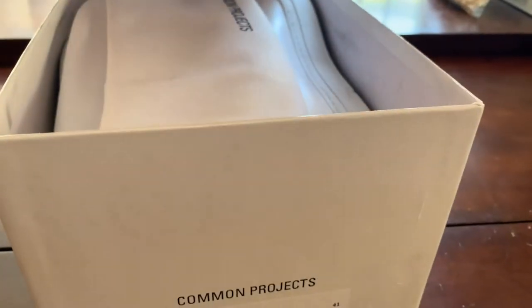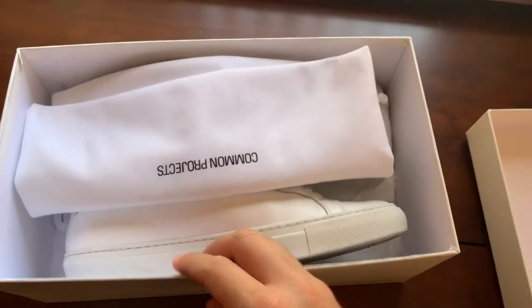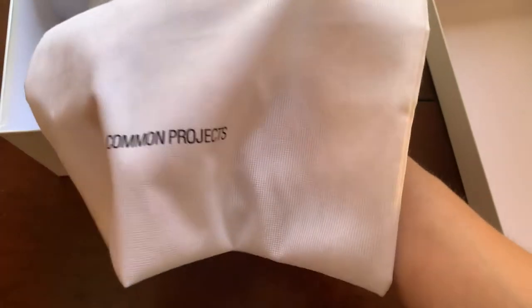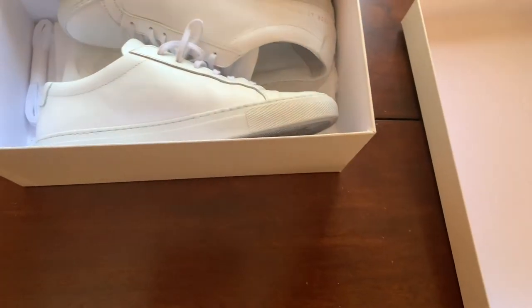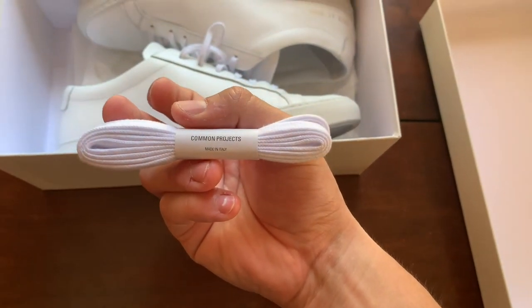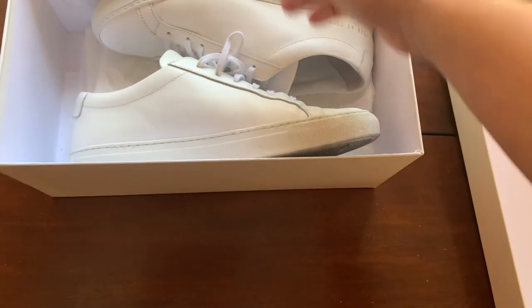Opening up the box, this is how the shoes come. You get a Common Projects dust bag - a nice little bag. You also get some extra shoelaces, Common Projects, Made in Italy. They're like regular shoelaces.